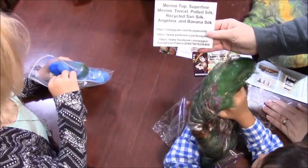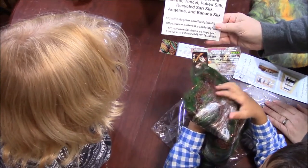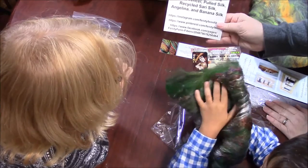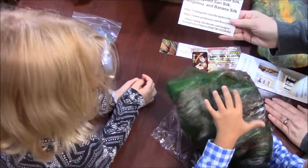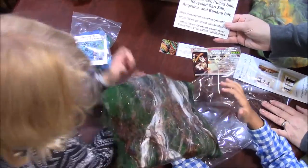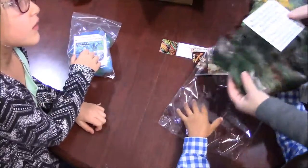Merino — Superfine Merino, Tencel, Pulled Silk, Recycled Sari Silk, Angelina, and Banana Silk. Did you know bananas have silk? No. But they're shiny. Yes, they are.